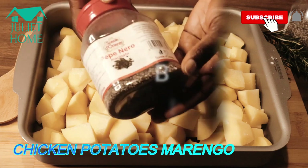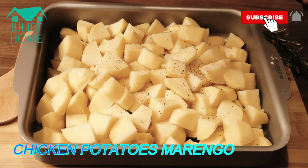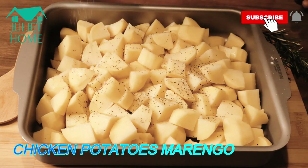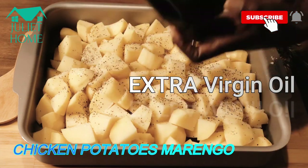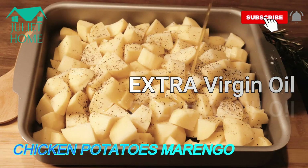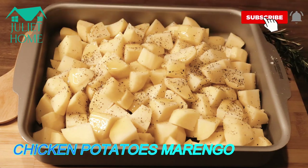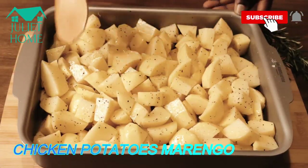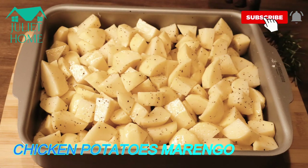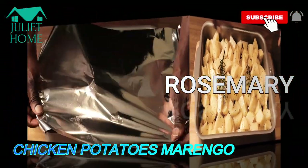I'll add black pepper. Now I'm going to add extra virgin oil — you can also use sunflower oil. I'll mix it all together properly. Then I will add rosemary and cover it.